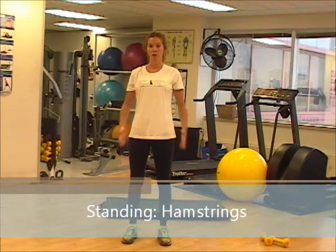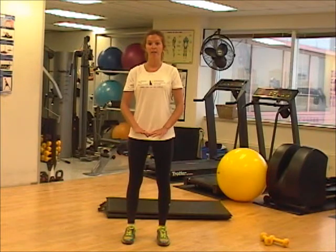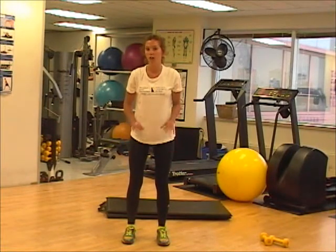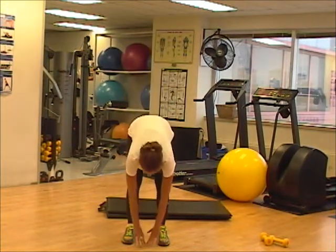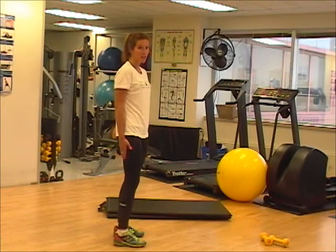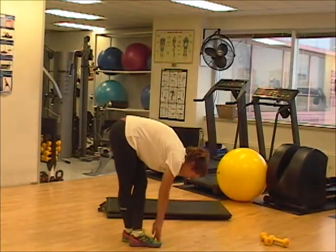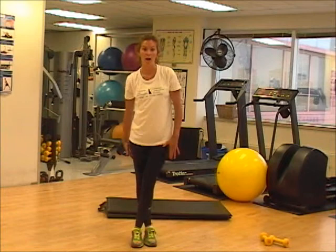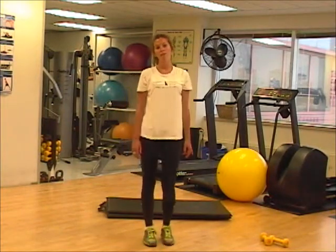Now we're going to do a standing stretch for our hamstrings. Two different ways you can do this. Feet shoulder width apart, basically going down as far as you can. If you need to bend your knees just slightly, that's okay. A key thing to remember is not to lock your knees tight. The second way is to isolate each hamstring separately by crossing one leg over and then going down — crossing my left leg over and going down, I'm isolating my right hamstring. Hold these stretches for eight seconds.